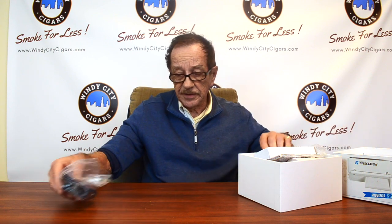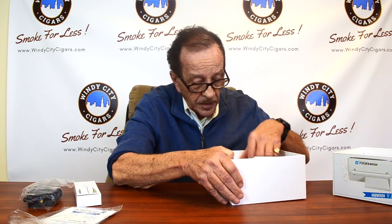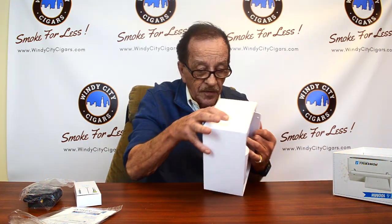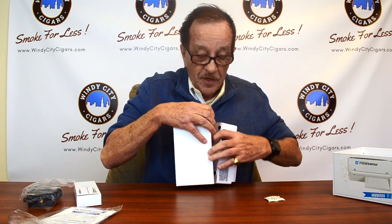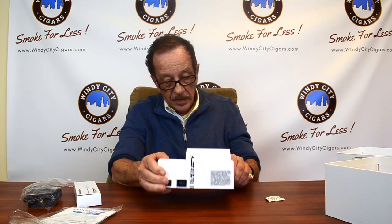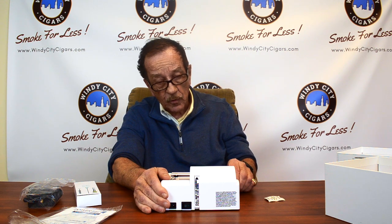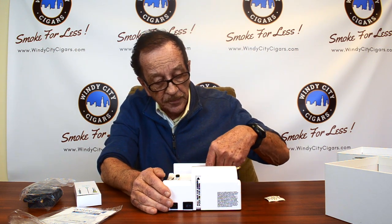This is the Power Roll Two — it's a little more advanced in that it makes both a regular-sized cigarette and a king-sized cigarette. It comes out of the box with basically the same things: the electric cord and the one-year warranty. It's essentially the same size as the Power Roll One electric machine, but it's more sturdy and heavier. The tobacco goes in the same place — in the middle.